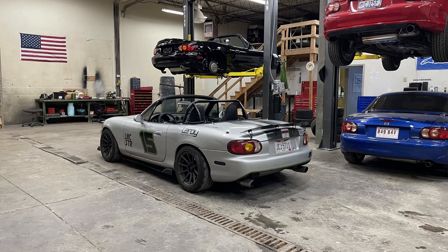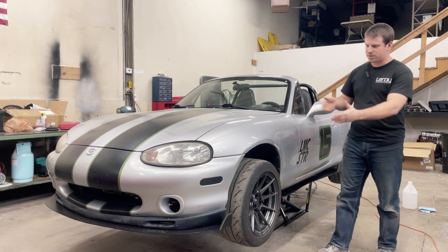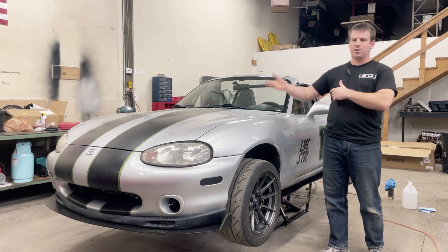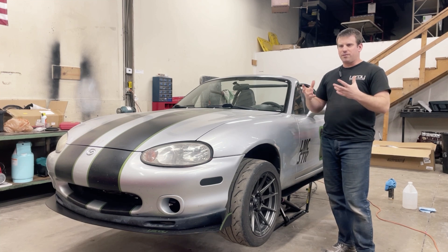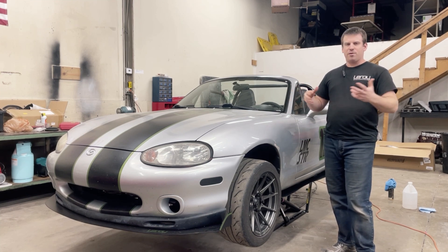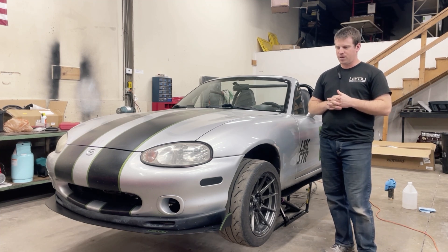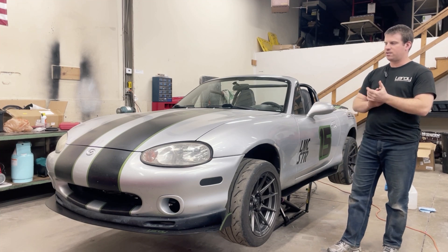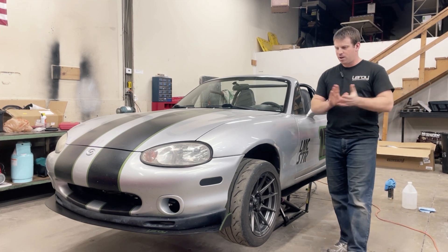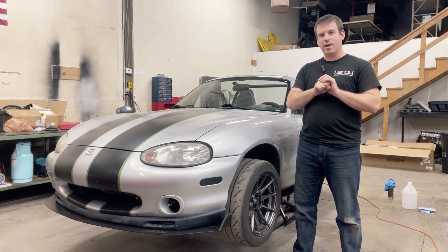If there are any other ideas for products that you guys want to see — things you just can't find on the market that fit what you're looking for — that's what triggered this project. I went looking for ground effects kits that I liked the look of and couldn't find anything I was happy with. So if there's anything else we're missing, let us know and we might add it to the list of products to develop. Thanks for tuning in and we'll catch you next time.